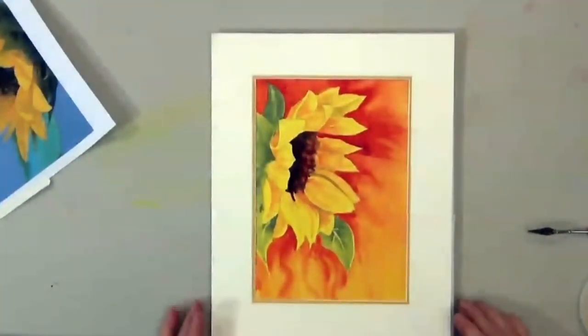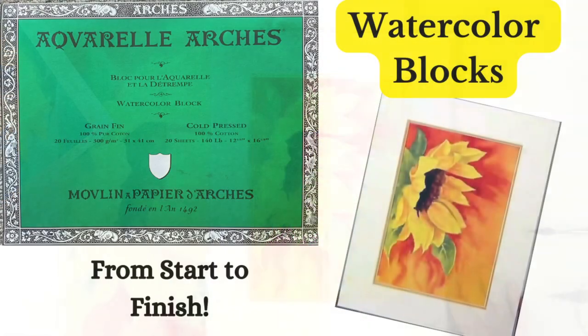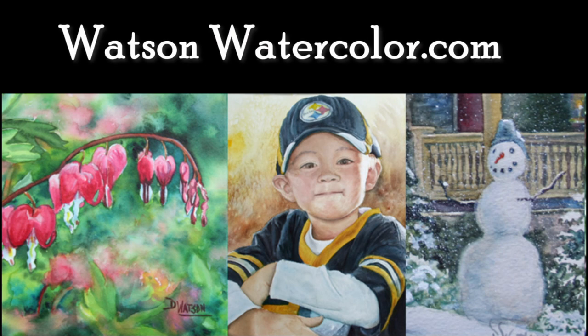And that's just about it for watercolor blocks. They're a little expensive but quite nice to use for watercolor painting. Happy painting!